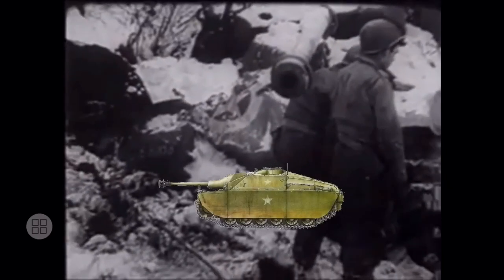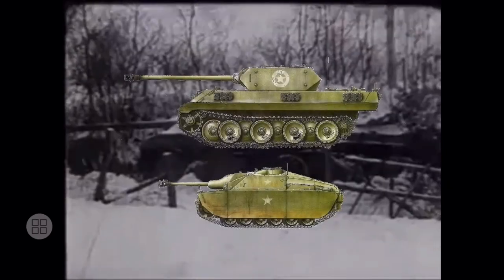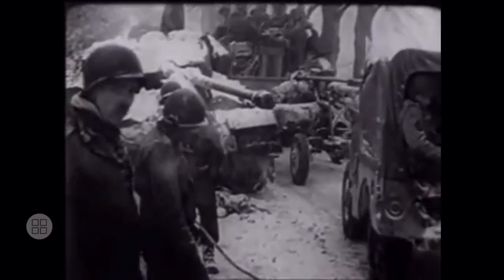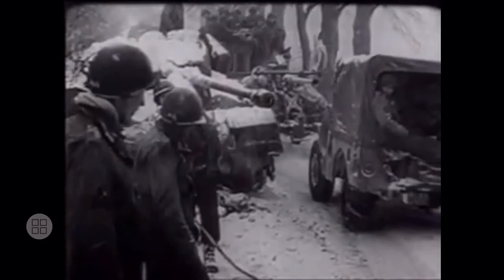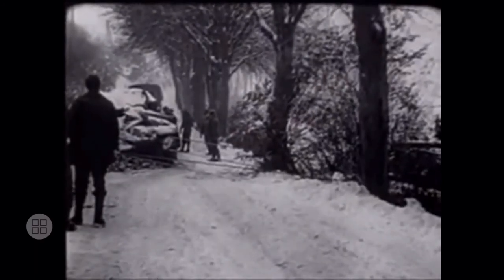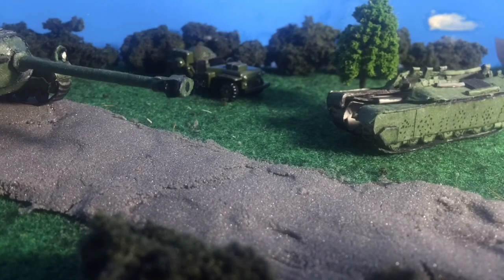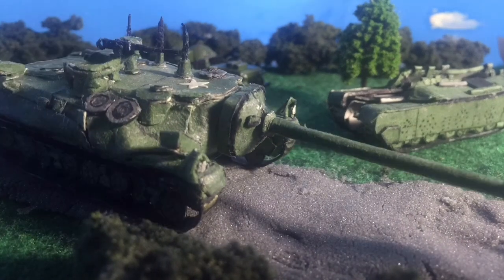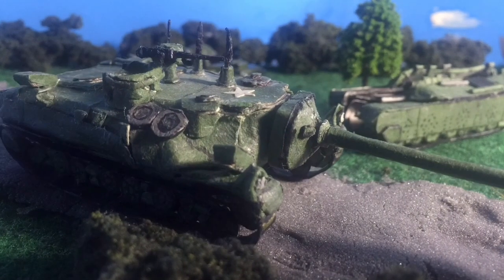The Ersatz Stug and the Ersatz Panther were novel DIY projects, but ultimately wouldn't have made any major dent in the American lines. Both vehicles symbolize the desperation of German forces in a losing battle. Now that the Ersatz pair is out of the way, next episode we'll cover something more American — the Channel icon itself, the T28 and the T95.